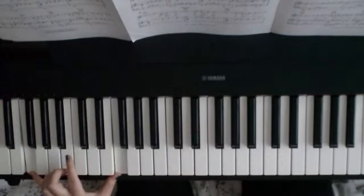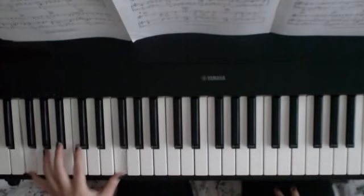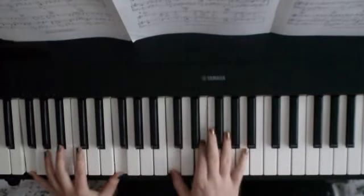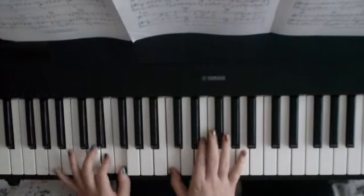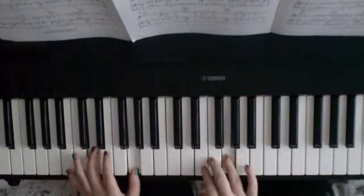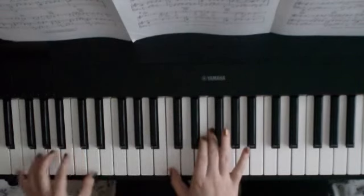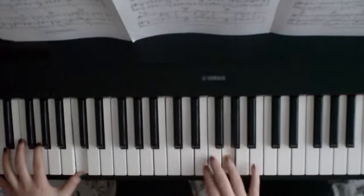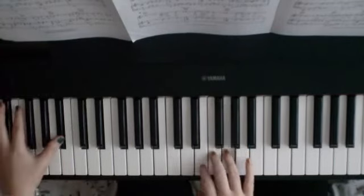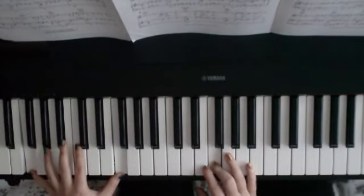That takes us back to an F in the bass. So that whole thing from the very beginning: 'So lately, I'm wondering — who will be there to take my place. When I'm gone, you need love to light the shadows on your face.'